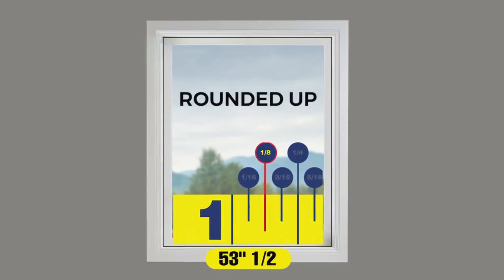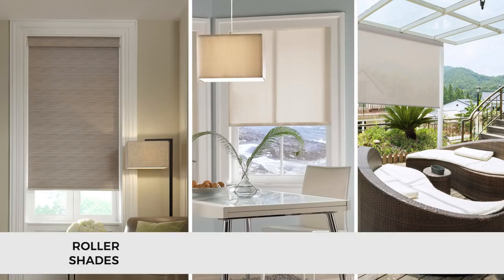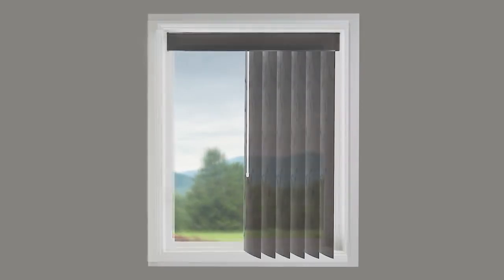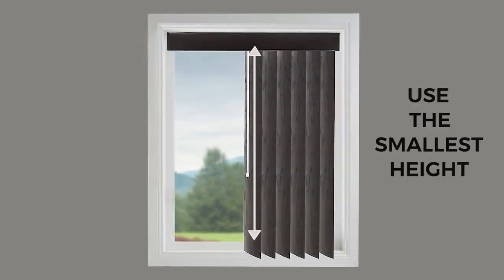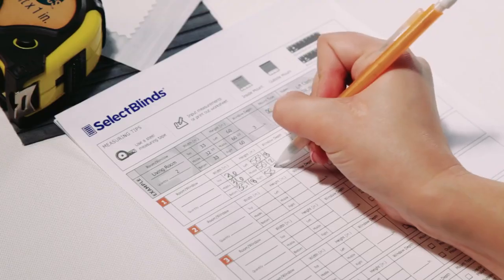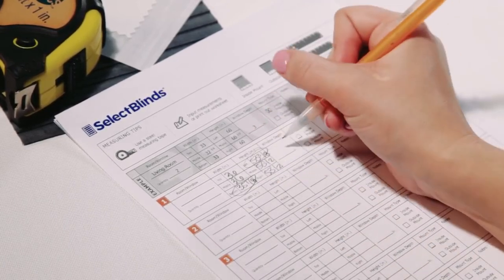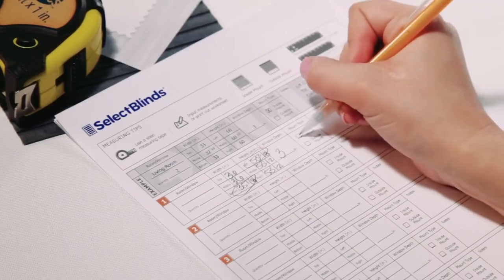The largest of the three measurements is your height — round it up to the nearest one-eighth of an inch. If you're ordering roller, solar, or exterior shades, you only need to measure once across the top for the width. For vertical blinds, you'll use the smallest height, not the largest. Order your blinds using the smallest width and largest height of your window; we'll make the proper adjustments at the factory so they fit perfectly.